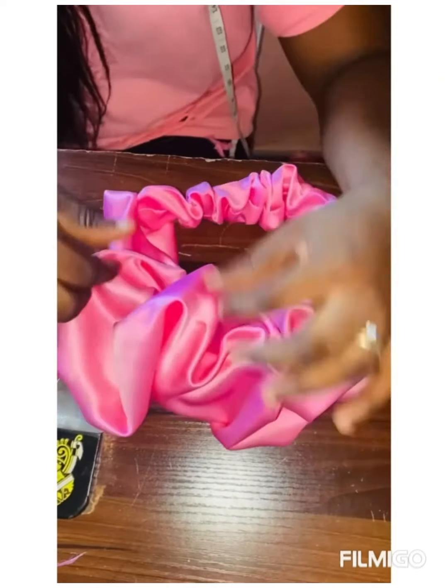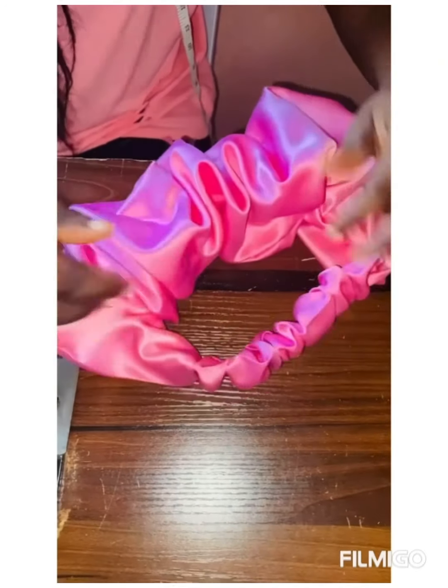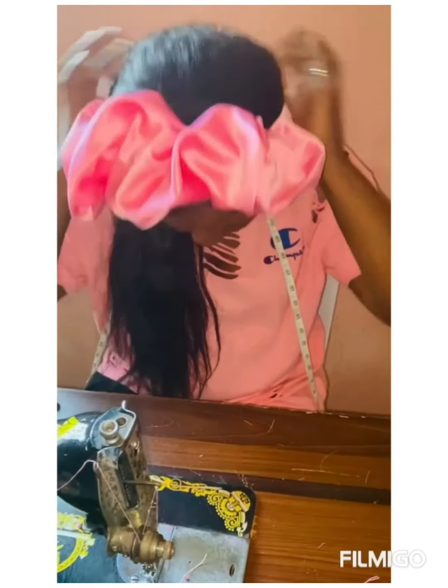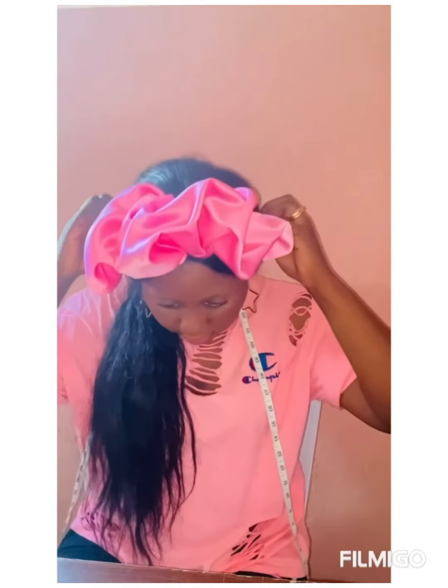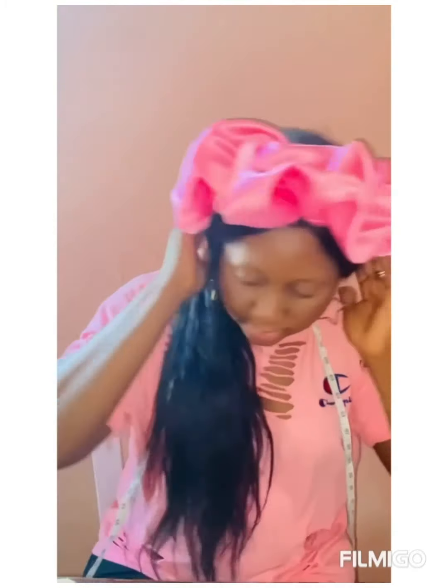Our scrunchie headband is ready — it's very easy, you can see it now. Thanks for watching, don't forget to subscribe to my channel and don't forget to give this video a thumbs up. Stay tuned for more interesting videos.